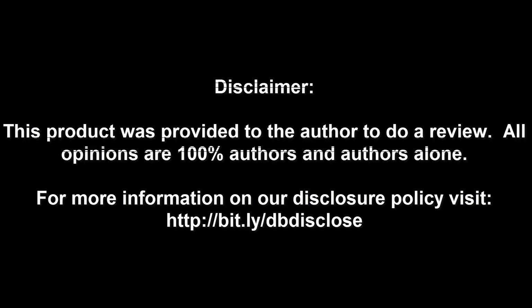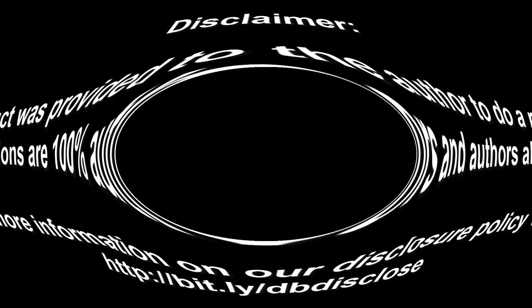Disclaimer: this product was provided to the author to do a review. All opinions are 100% the author's and the author's alone. For more information, visit bit.ly/dbdisclose. To have your product or brand showcased on DragonBlogger, visit bit.ly/reviewmyproduct. Thank you for watching.